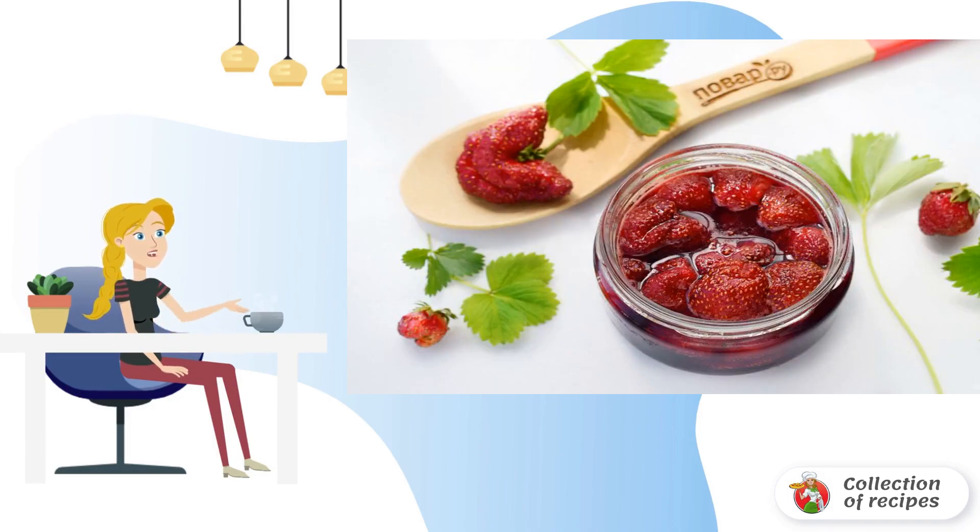Add lemon juice or citric acid as a preservative. Pour the jam into a sterilized jar and screw it with a clean lid. Store in a cool place.